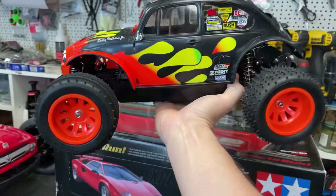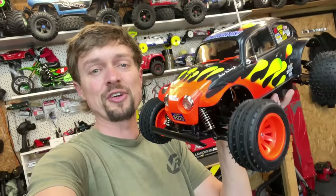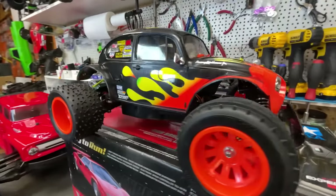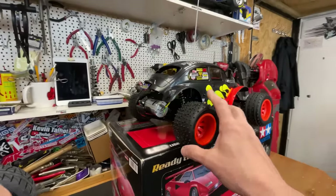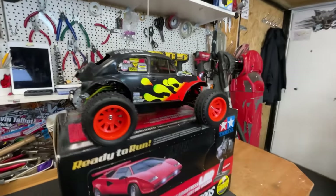The Tamiya Blitzer Beetle - I built this on a live stream on this channel. I built most of it on the live stream, ran out of time, and then just finished the last of it off in my own time. This was one of the dream RC cars that I wanted when I was a kid, and now I've finally got one. So I'm probably going to keep it a shelf queen, unless any of you guys have got any better ideas - let me know in the comments.